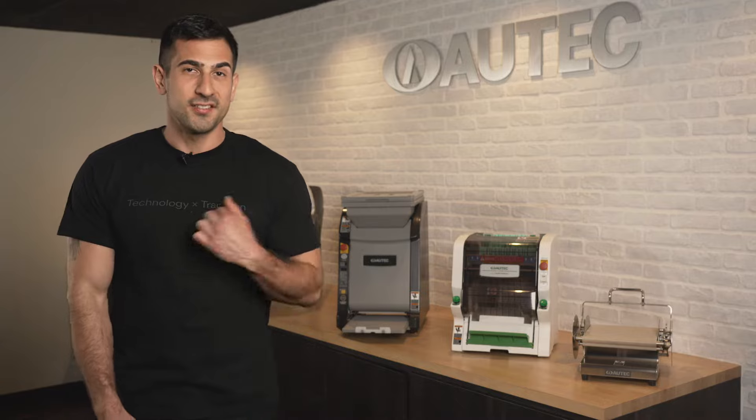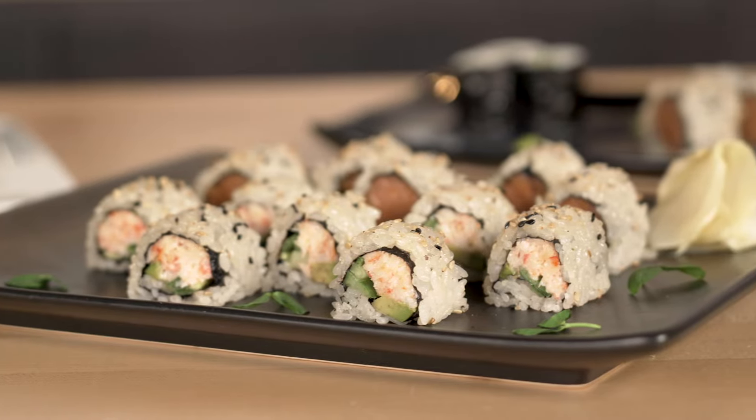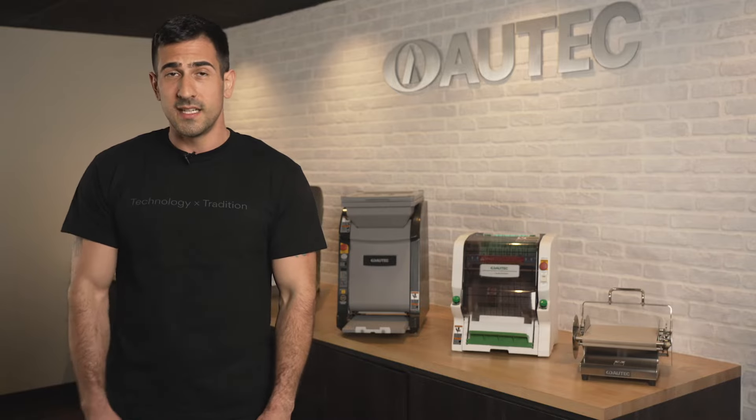Welcome to the world of AUTEC, where technology meets tradition. I'll be showing you how you can fully automate a sushi production. If you're not serving it already, you're missing out. It's highly nutritious and it's popular all over the world. And if you are, our robots can definitely help out.